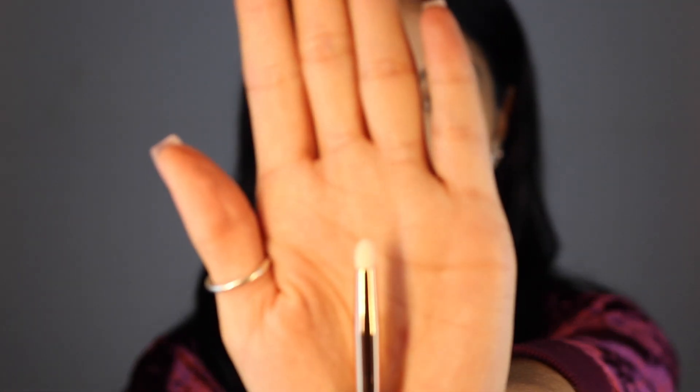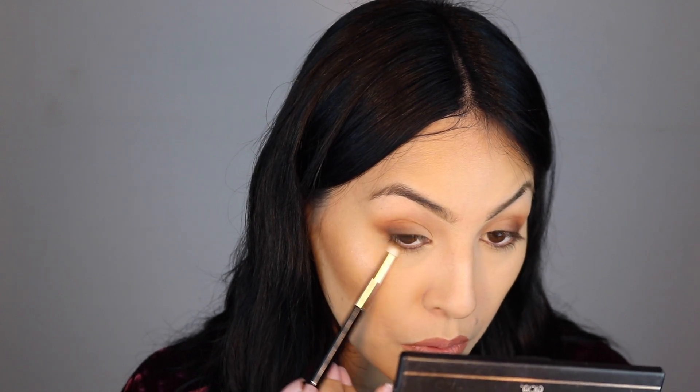Now I'm going to go into the E5 brush and I'm going to use Tone Up again. What I like about this brush - it's like the perfect density, it's not too hard, it's not too soft, and the size is like perfect. Very nice. I'm going to go into Smoked Out - actually, In Depth.